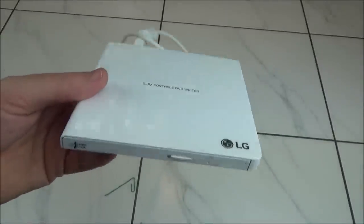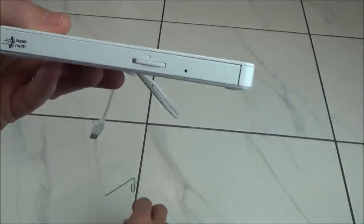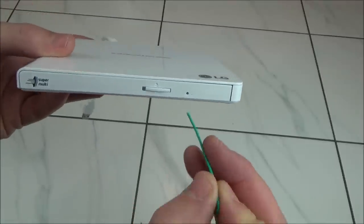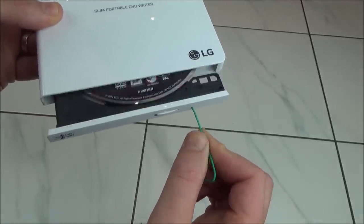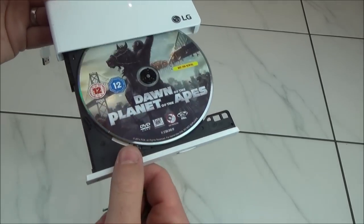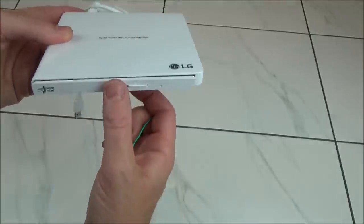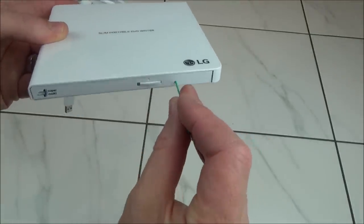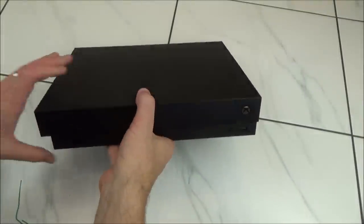On this portable drive it's really straightforward — if you look there's a tiny little hole, so we're going to get a paper clip and put it into that little hole, gently push it in, and you can see it releases the tray so we can take our disc out. Really simple — just push and it pops out.